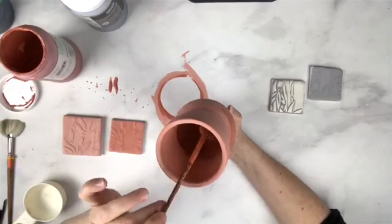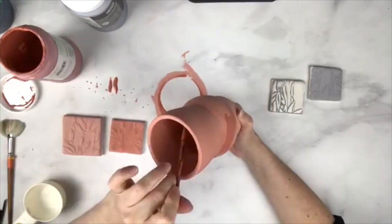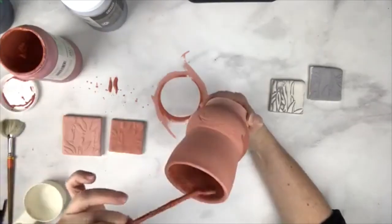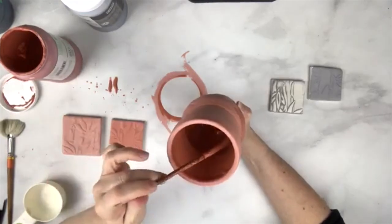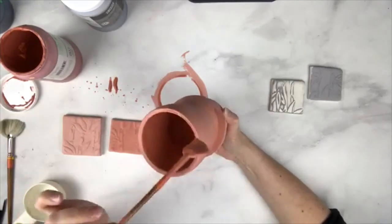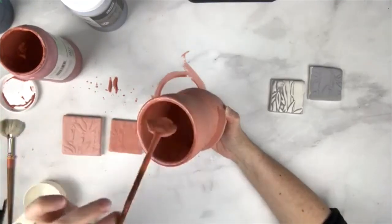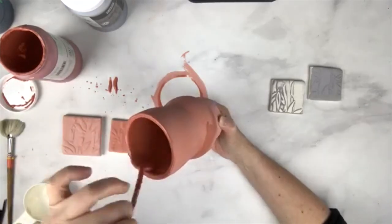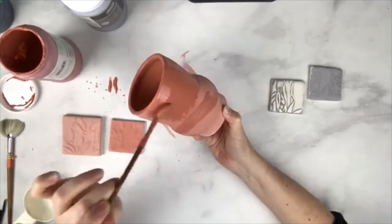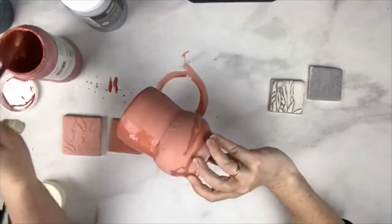When I'm glazing and I have coats and I need to let them dry, I know it's difficult to wait. So what I do is I just have things set up so that I have other projects going on. For example, between the 1130 and 1230 segments, I went and threw a half a dozen bowls. Sometimes I'll go and glaze something else if I have a lot of glazing to do. That way I'm not spending all my time staring at a pot waiting for the glaze to dry.